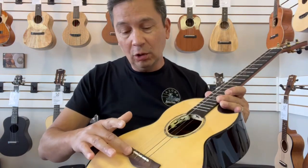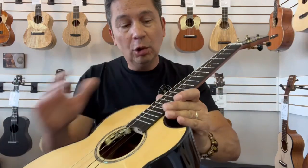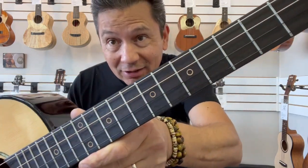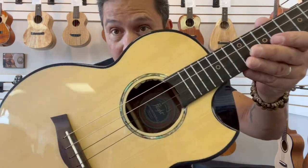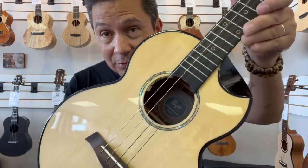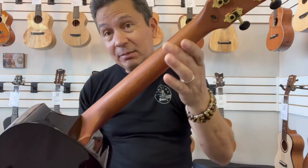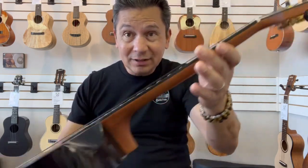It has a rosewood string-through bridge and a rosewood fretboard with cool fretboard inlays. Nice classy abalone rosette around the sound hole. Cool little scallop cutaway there to get up to the upper frets. It has an African mahogany neck with gold open geared tuners with black buttons.